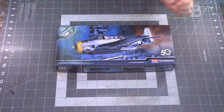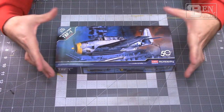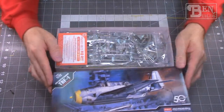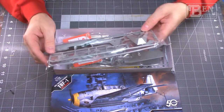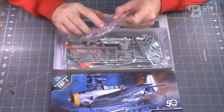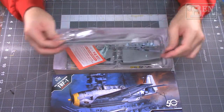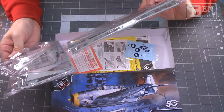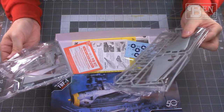Next is the 1/72 scale TBF Avenger by Academy. I've heard it's not great but I'm going to build it and have fun with it. Most parts look decent but there's no cockpit detail, the recessed panel lines are a bit thick, and the clear parts have very weak framing that will be hard to mask. I might just black out the canopy and make it a desk model — similar to the Wildcat I built from the same company.